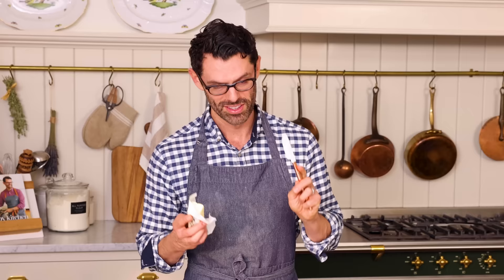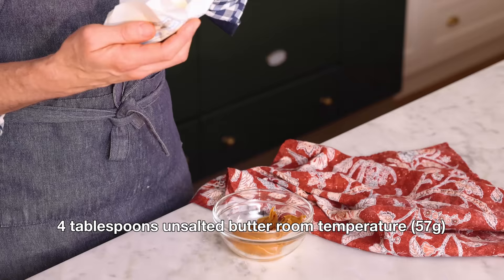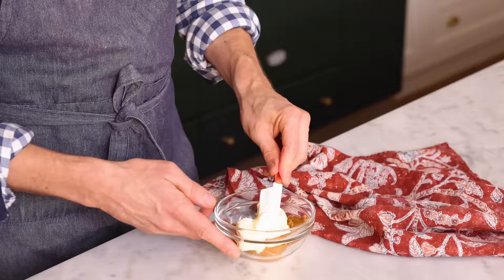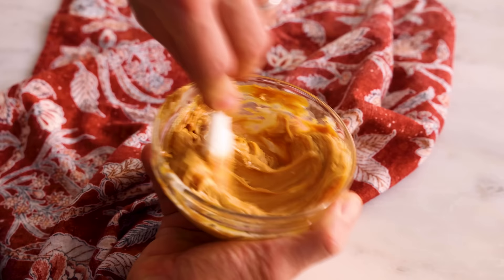My dough's just about done rising, so we need to get our filling together. There are two parts: the wet part and the dry part. For the wet part, I want a quarter cup or 88 grams of dulce de leche — look at that color, it's beautiful. I also want a quarter cup or four tablespoons of butter, that's 57 grams. The butter should be on the softer side of room temperature because you want it to mix really easily — this is the delicious glue that holds the cinnamon sugar onto the filling. Mix it up until there's no streaks of butter.